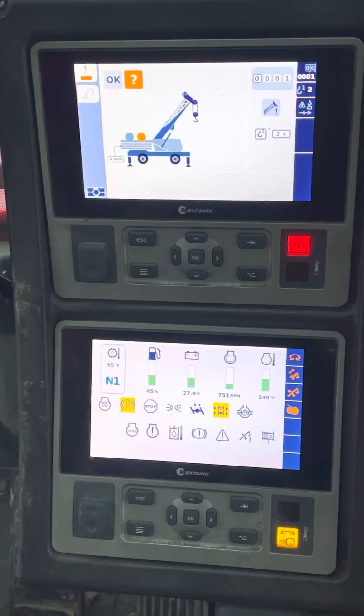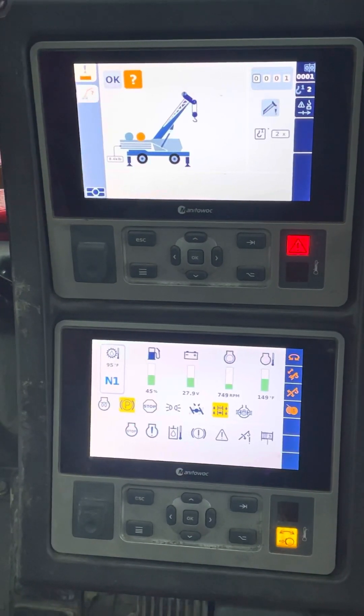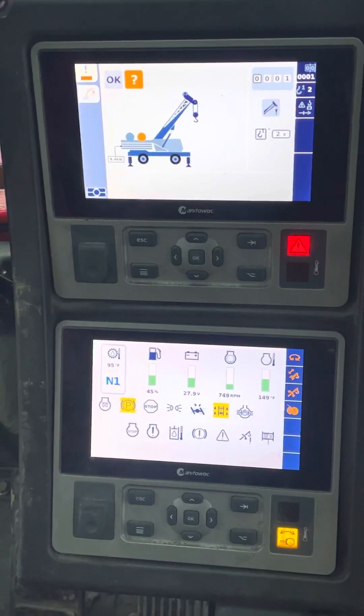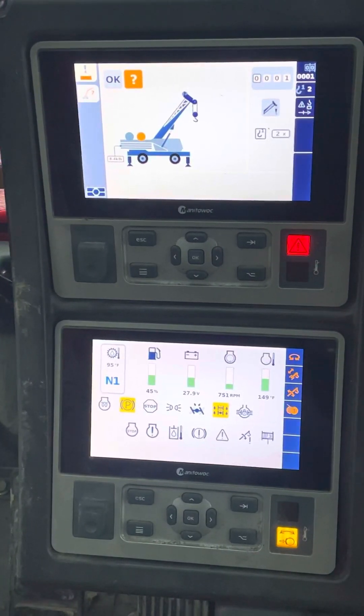Good morning everybody — this is Mr. J and I just wanted to make a quick video for me for the future and for anybody else looking to set up the LMI, or as Grove likes to call it because they have to be different, the RCL — Rated Capacity Limiter — on the Grove 530 E-2.